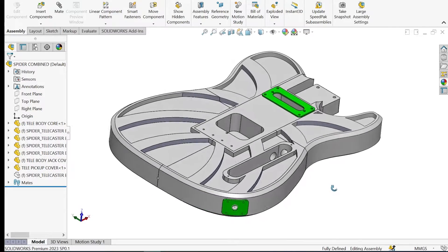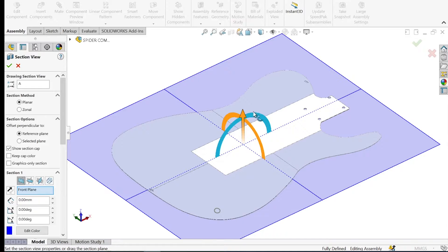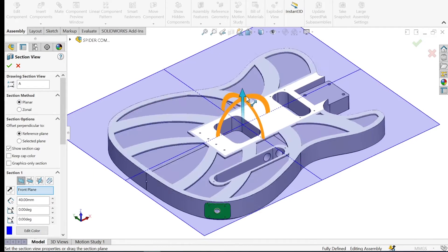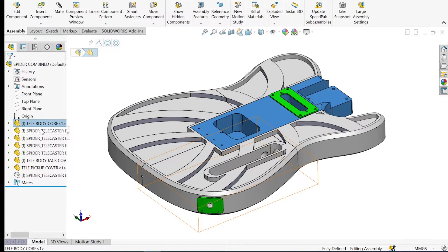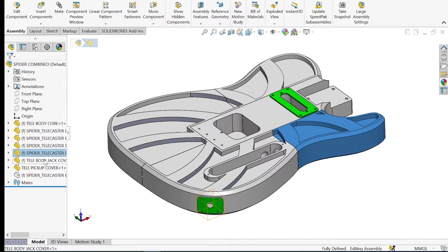I created a CAD model of the main shape of the guitar body and then added features for the neck, cavities for the pickups and electronics, and features for the output jack and strap post. To print the body of the guitar I split the model into five sections so it could be printed on a vast majority of home 3D printers.